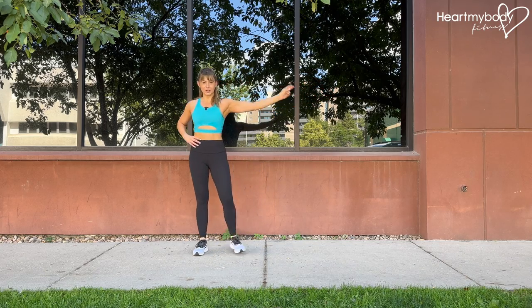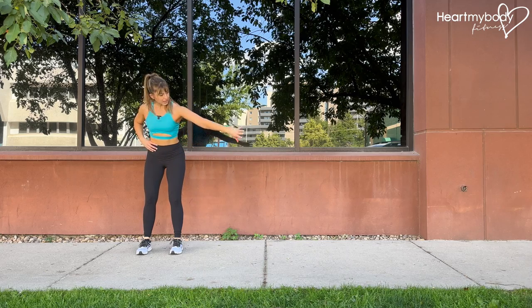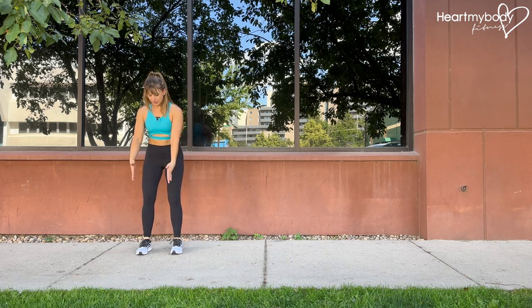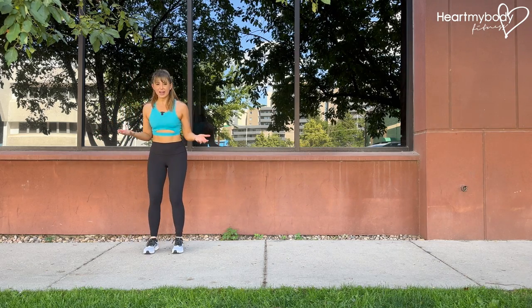For this exercise, turn your body perpendicular to the direction you are trying to face. Let's pretend like there was a ladder going out to the side of us that we could step into, and now I'm in a square of the ladder, and now I'm out of the ladder.